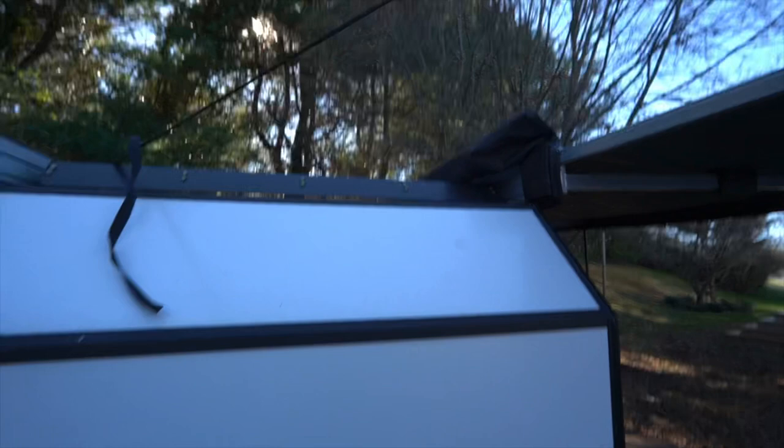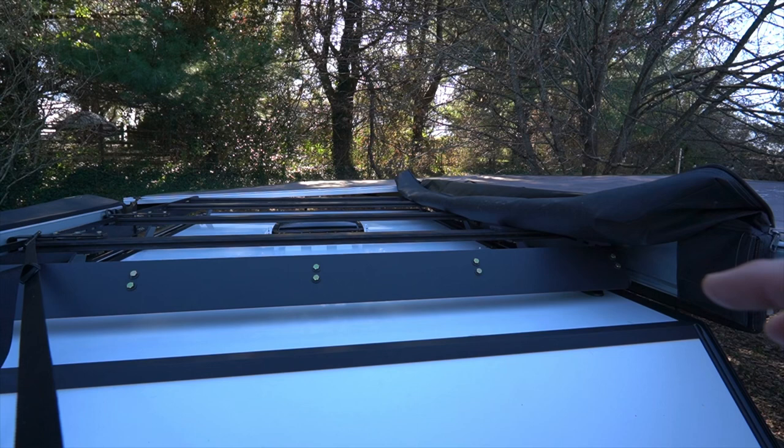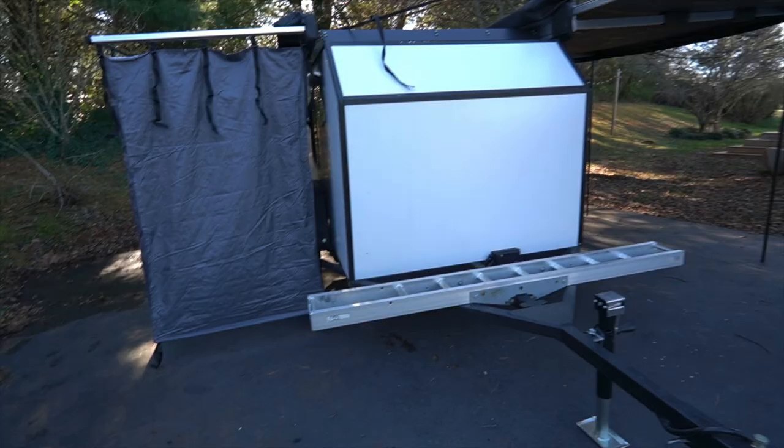I'm also considering adding a long storage box on top — something like a roam case, though I might go with Iron Man cases for a better price. I could put wheel chocks, firewood, or random dirty items up there that you don't want inside the 4Runner, Tacoma, or the camper itself. The moto carrier is already up there and working well — I'll do a separate video on that.